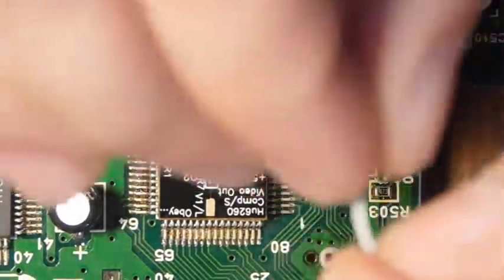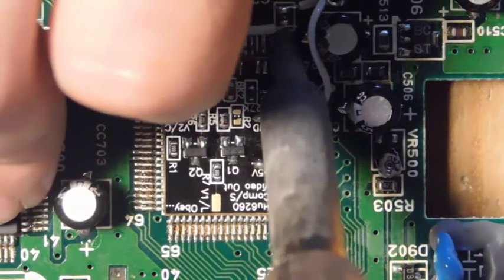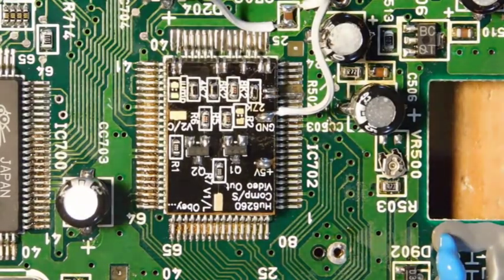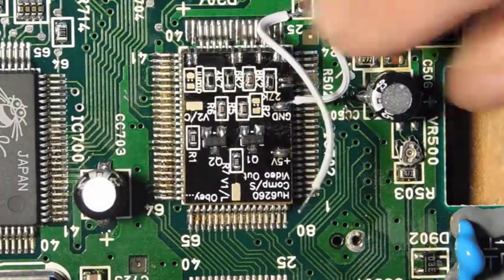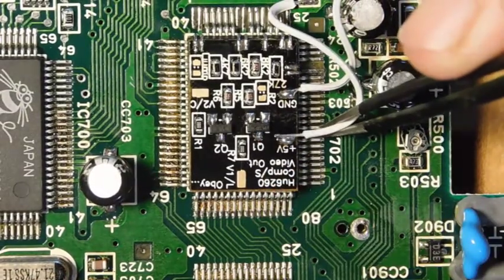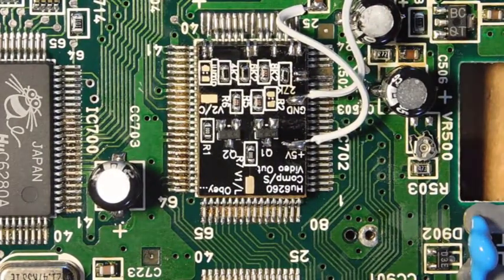I'm just going to bend my wire and attach it to the 5 volt pad. Then, just like before, I get the wire into the position I want it with my tweezers. And there we go — the chip now has power.